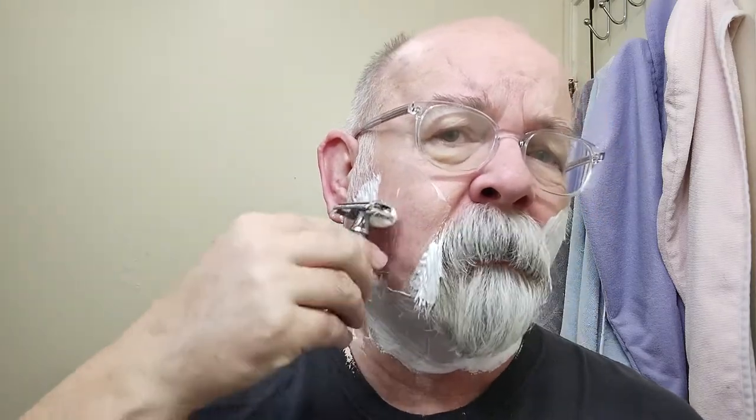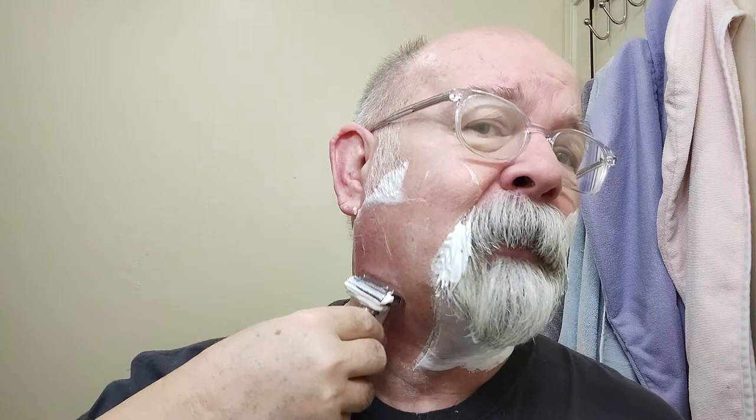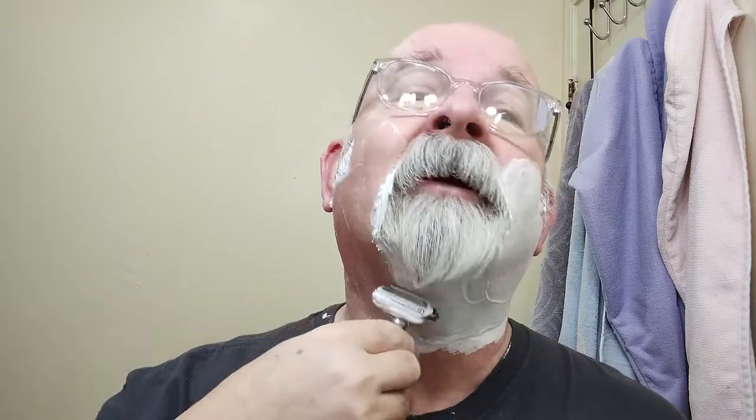This will be my first time using this soap. I'll try to remember to put a link down below. IMCDB Chris Bailey had done a shave with it — not this particular soap, I don't think. If I remember right, it wasn't the same barbershop scent.